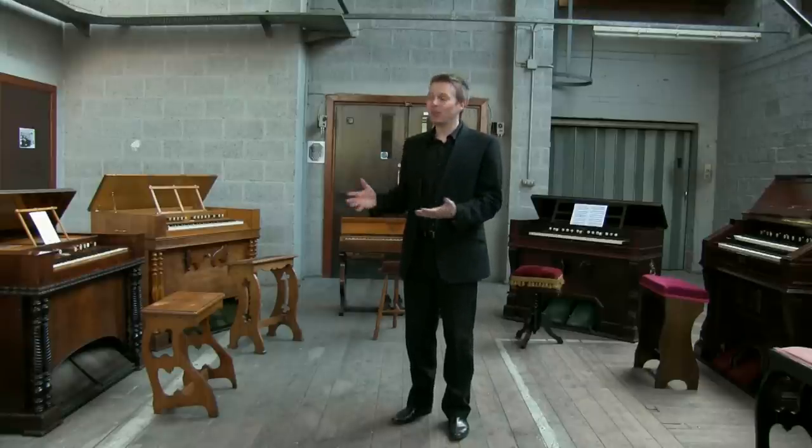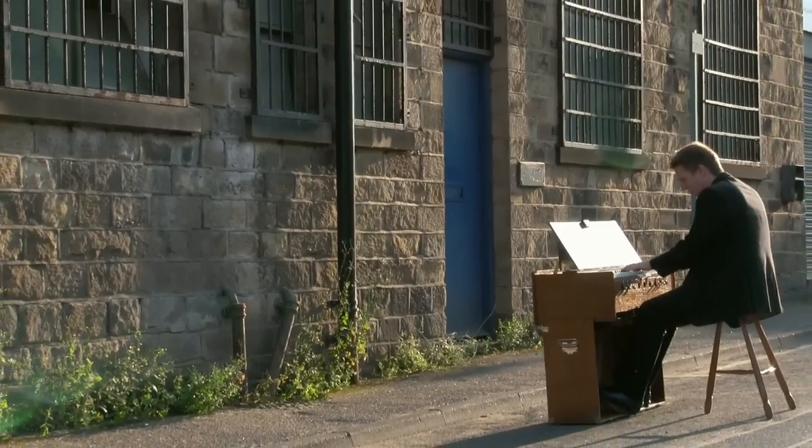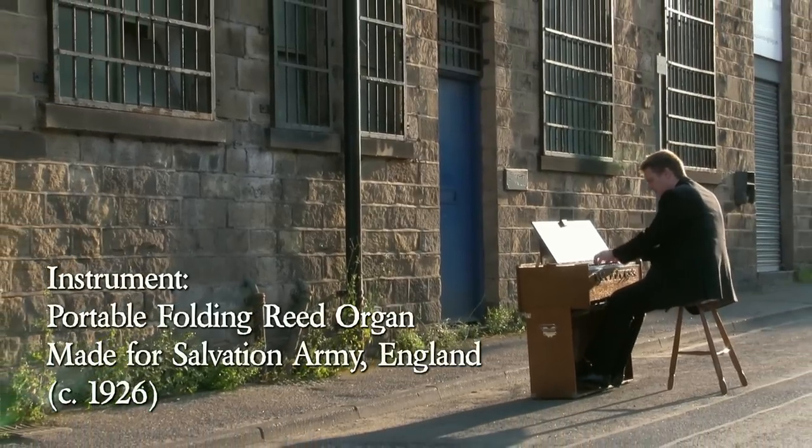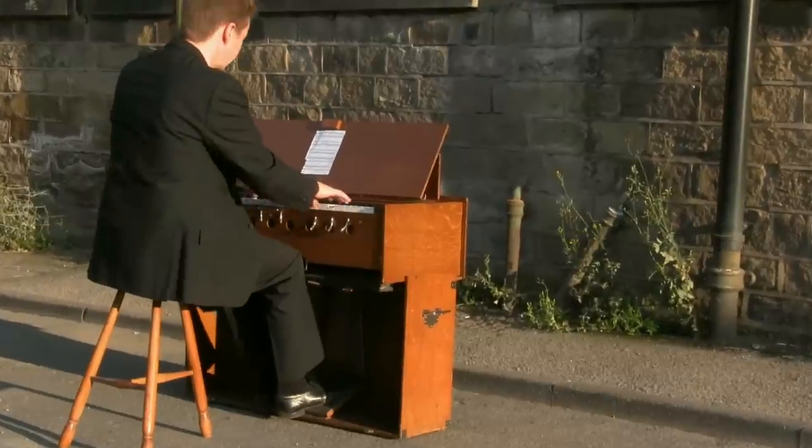So I hope you've enjoyed looking around this collection and hearing what the harmonium is actually capable of.